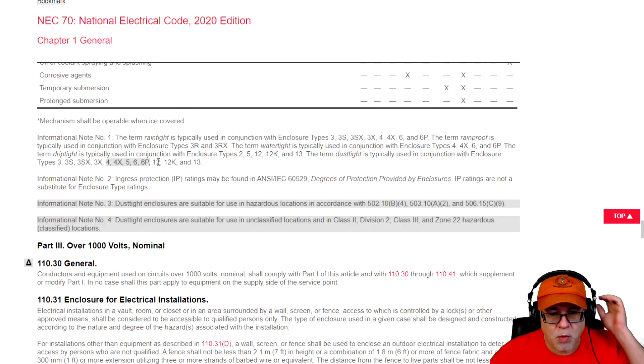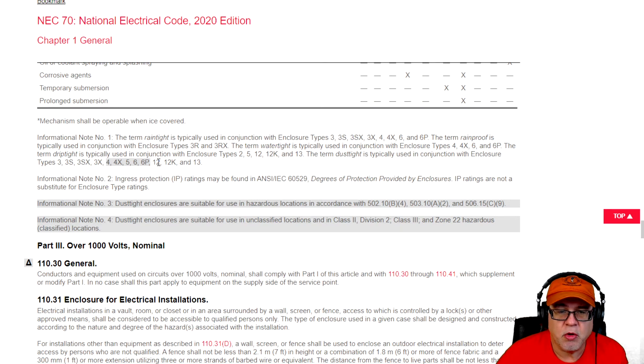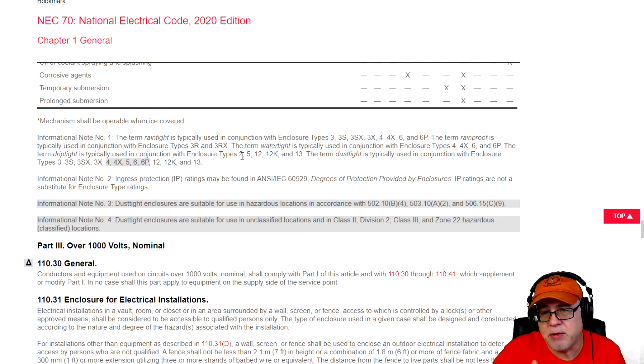Informational note number one is really useful because it ties these things together. Your situations routinely are: you need something rain tight, rain proof, water tight, drip tight, or dust tight. This note uses all of those references and combines them with the enclosures that typically would meet that specific definition of use. Rain tight tells you to use type 3, 3S, 3SX, 3X, 4, 4X, 6, and 6P. Rain proof typically means 3R or 3RX. Water tight is in conjunction with 4, 4X, 6, and 6P.